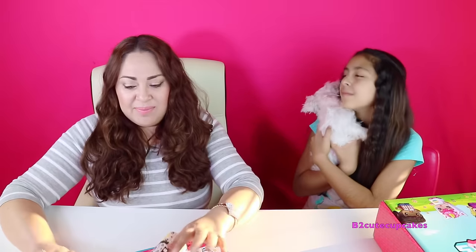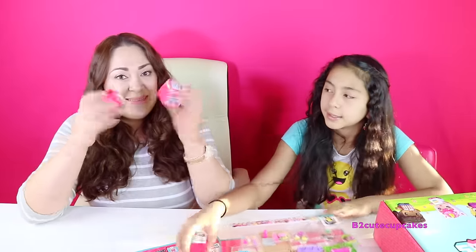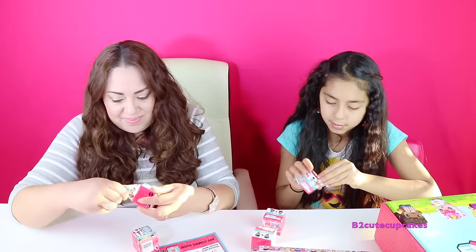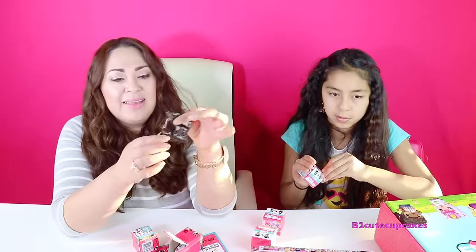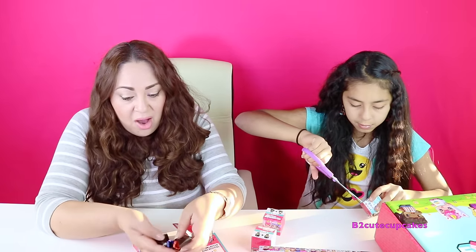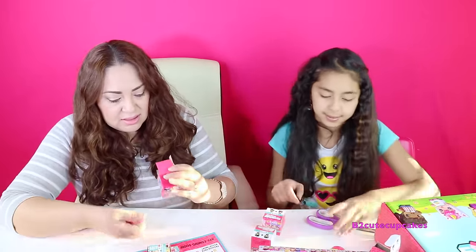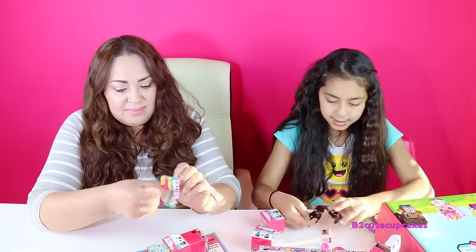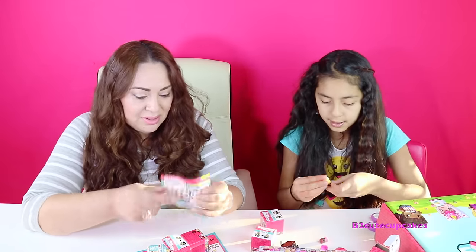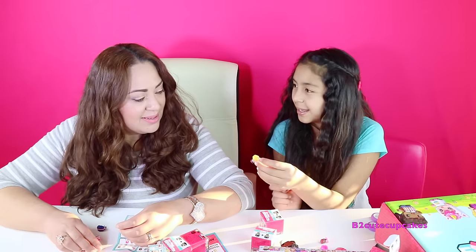I'm very, very excited, and the first thing we are going to do is open these blind boxes because I love to open surprise toys — my favorite part. They come in this little brown box that looks like Minecraft. Pretty cool. There are some figures that you have to put together, and there's also a checklist. I got two figures. Let me see who I got — this is perfect for me, the hairs.